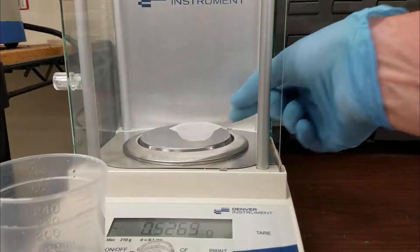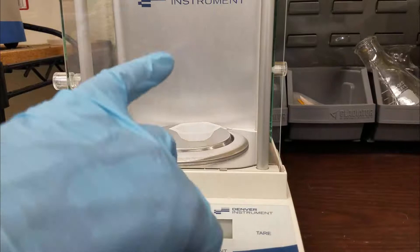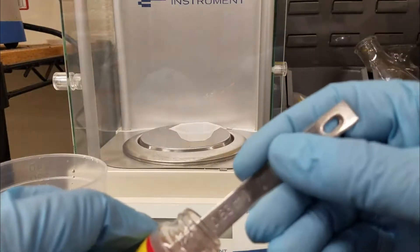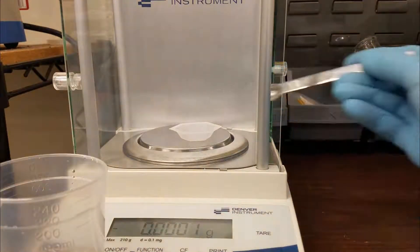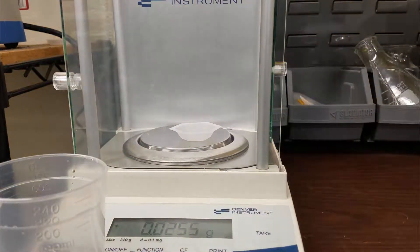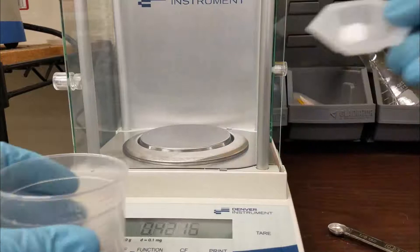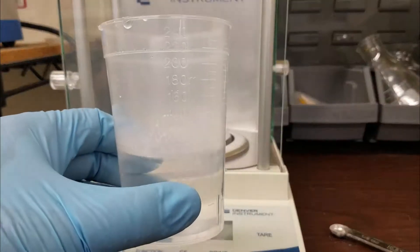Bring a weigh dish over to a balance and tare the weigh dish. Add 0.05 grams of the ZRS powder — it doesn't have to be super accurate. Here I end up adding 0.055 grams, and that will be good enough. Then take that powder and dump it into a beaker with 100 ml of DI water, and mix it for three minutes.